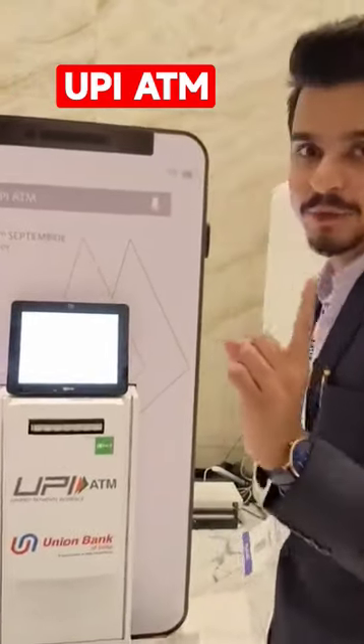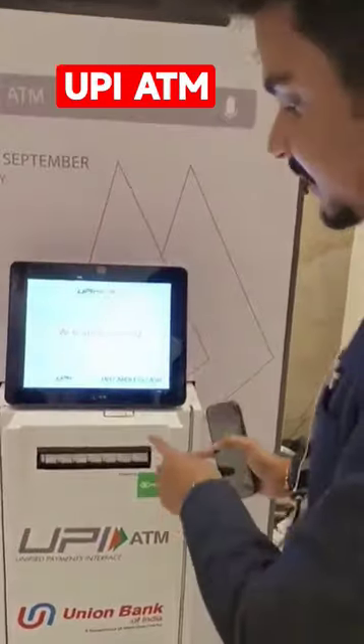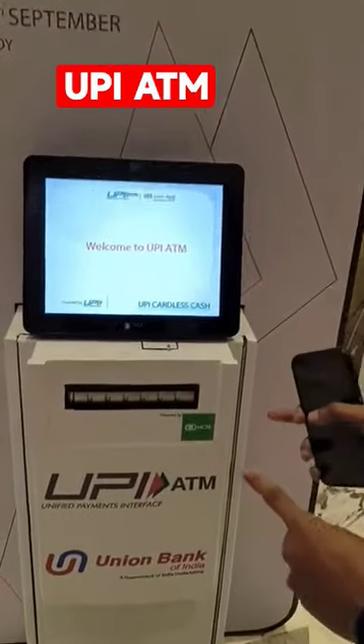Hi, my name is Ravi Satanshati. Today I am going to show you a very interesting product — a cardless cash ATM in Mumbai. This is a UPI APM, made by NPCI, powered by NCR Corporation.